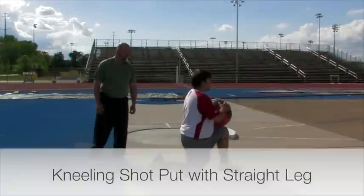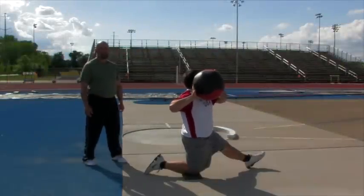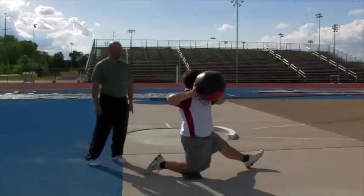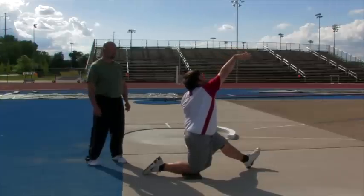Right arm — John's going to have his left leg straight, right knee down, and he's going to bring the ball to his right shoulder, elbow up, thumb down, and keep his eyes on the ball. He's going to lean back a little and release the ball.